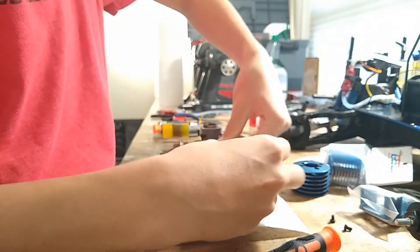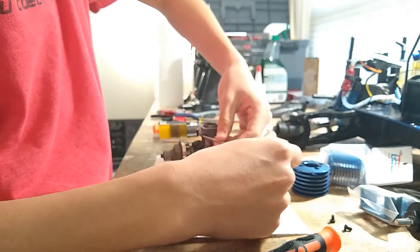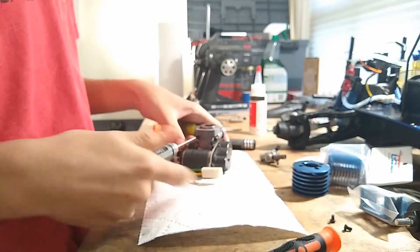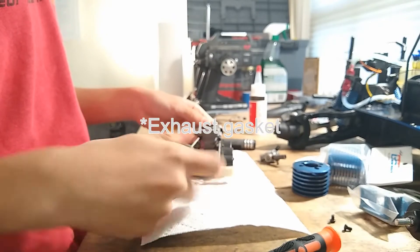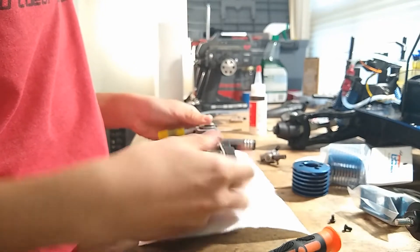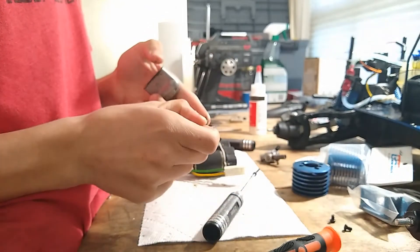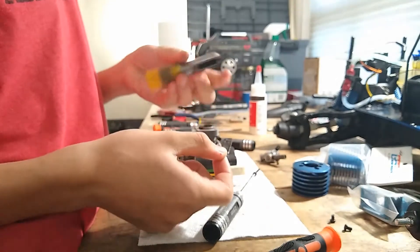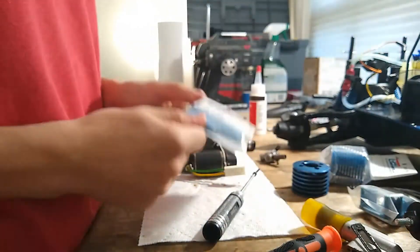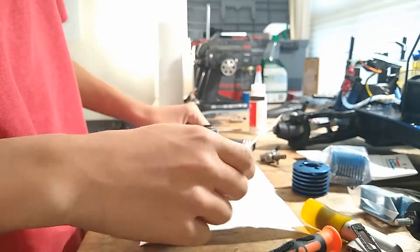We're going to use a 2.5 millimeter to take out the exhaust manifold screws. This one's not stripped because I took it out earlier to get the starter wire off. The exhaust manifold looks like it's frozen in place, but there it fell out — it's pretty oily. I bet I could crack it, so we're not going to be using this. I'm putting this to the side and we have a new exhaust manifold to install once we clean everything up.